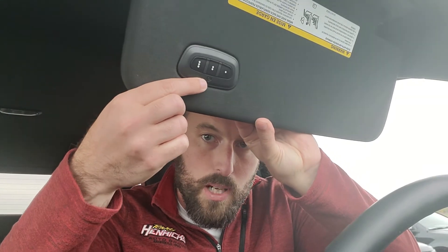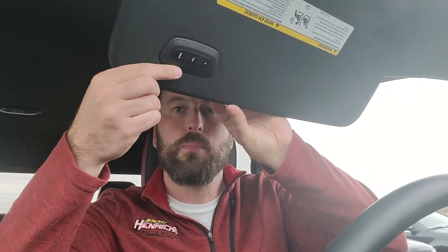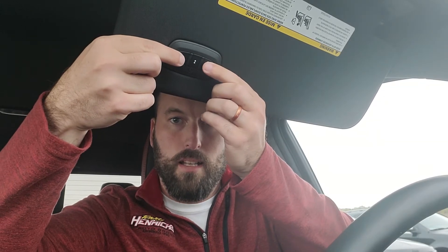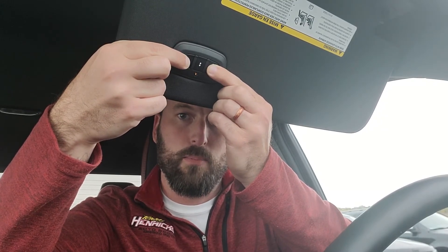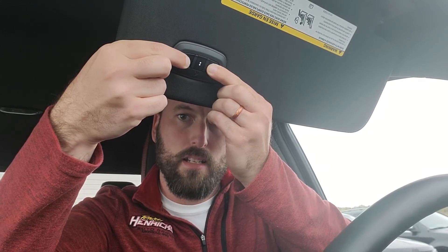There is a little house just above the number two button — you may not be able to see it well on this video — and it is upside down because I'm flipping it down here. The little house has a small light in the center. In order to clear any previously programmed garage door openers, press the number one and number three buttons at the same time and hold them for ten seconds. A light comes on and stays solid until it blinks rapidly after ten seconds, showing that the unit is cleared of any prior programmed fobs.